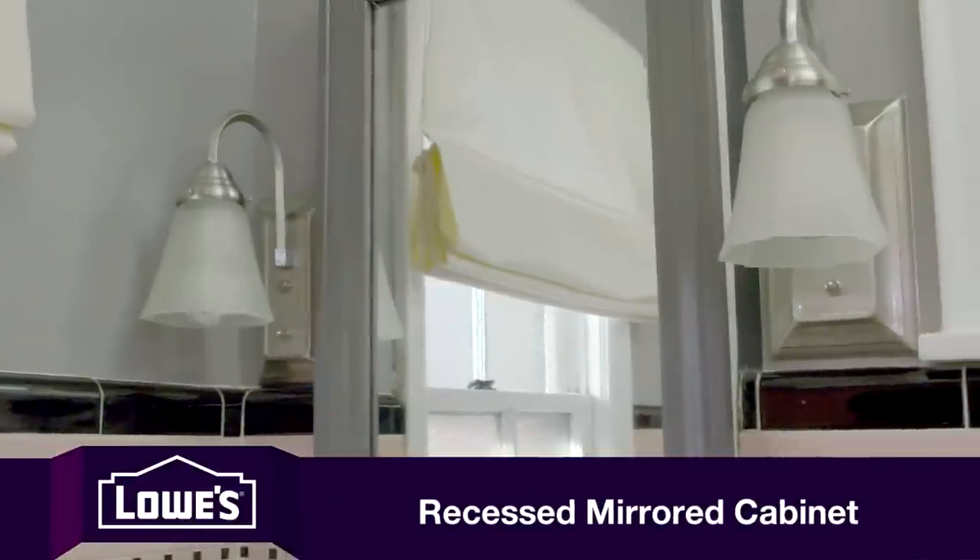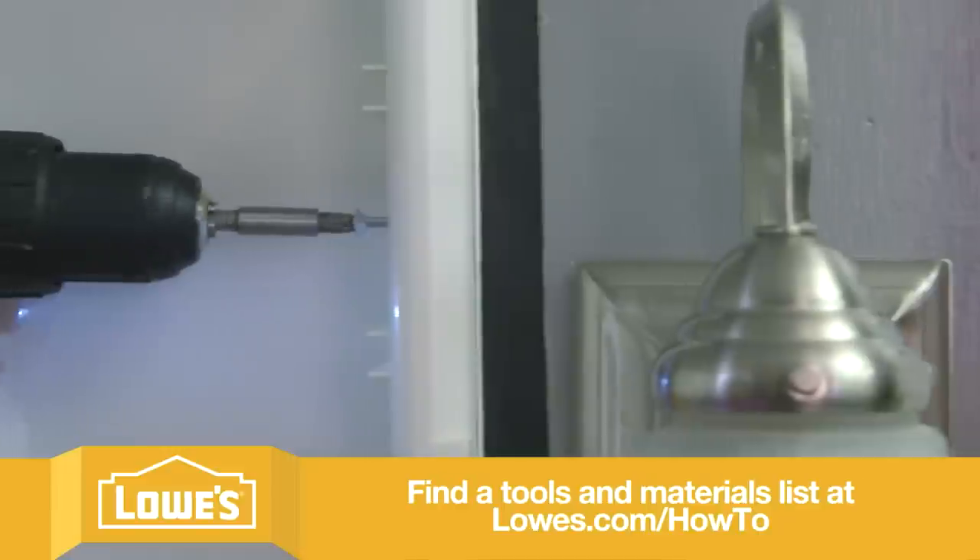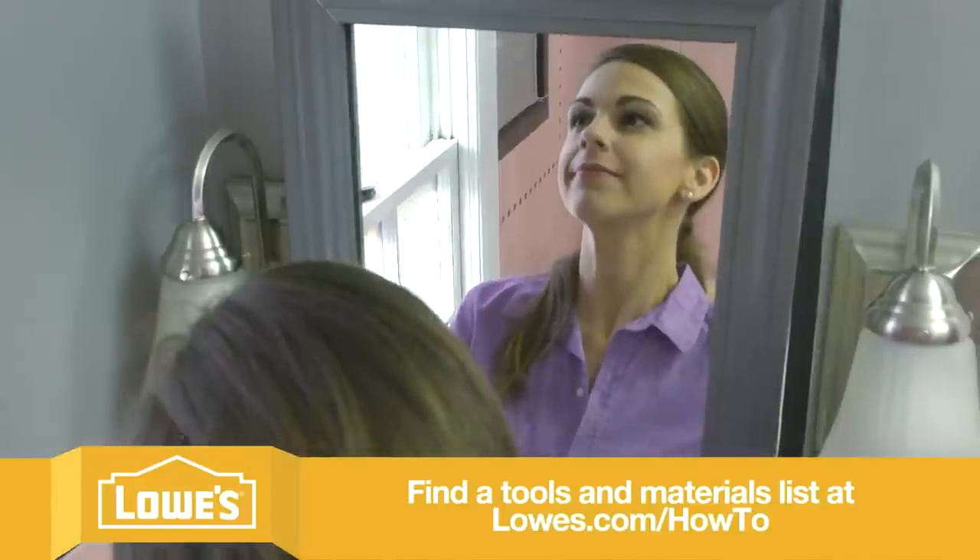For recessed cabinets — that's what we had before we redid these walls — it was pretty easy to take out. First, we got the shelves out of the way. Then we removed the screws and just pulled the cabinet out of the wall.